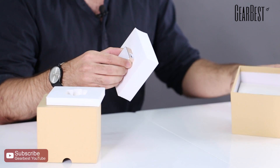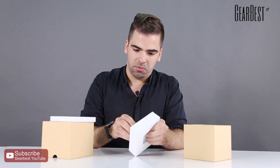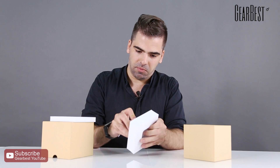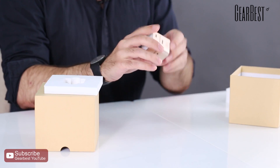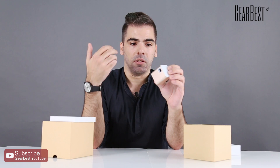It comes in a small box, nothing remarkable about it, it's just a box. Let me show you what the fuss is all about. So this is the projector — a very small tiny projector that you can fit in your pocket, in your bag, whatever.